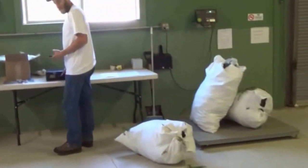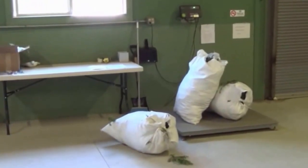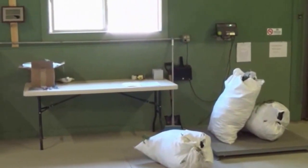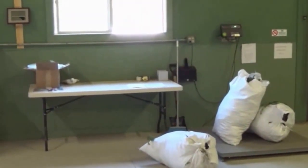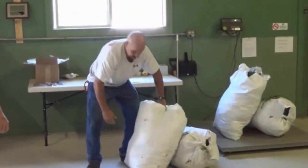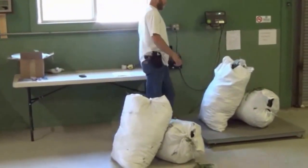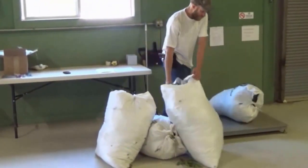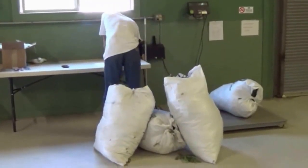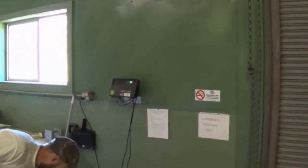We're getting all the bags weighed out, all the weights recorded, and harvest location and date — all of that gets recorded on a load delivery log. Each bag is tagged with whoever harvested that particular bag. That one weighed 56 pounds.